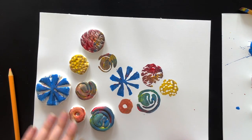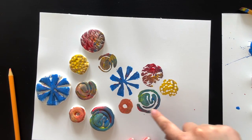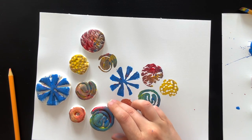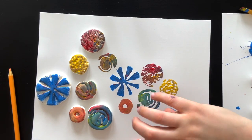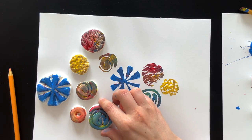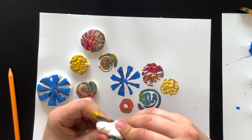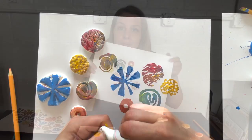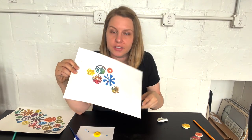I've now printed all of these stamps once — you can see them here, and you can see I was just mixing the colors right onto the stamp. You can of course print these again, keep printing them in different colors and different ways to fill your paper. And if you want, you can also just crush up the stamp and make a new one.